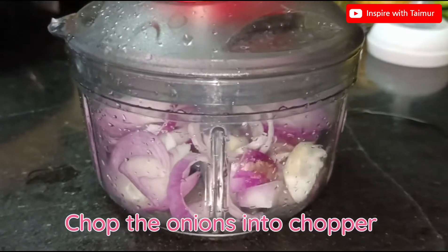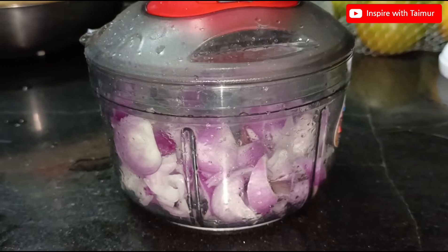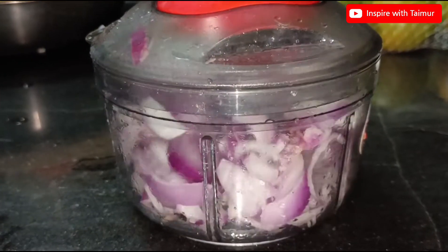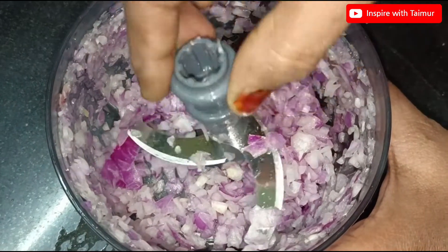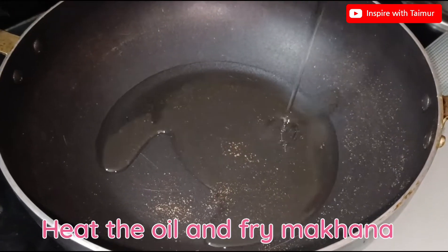Chop the onions in a chopper. Heat the oil and fry the makana.